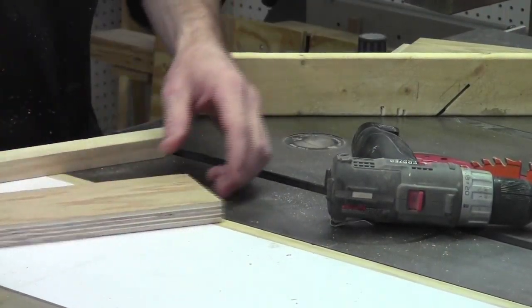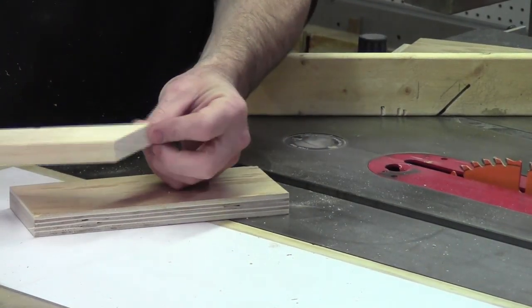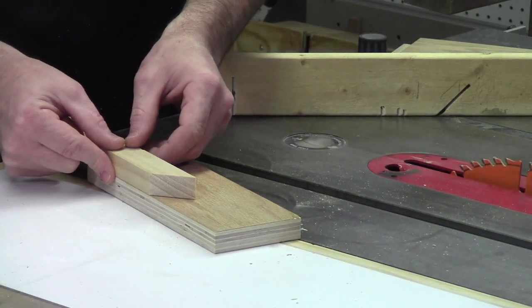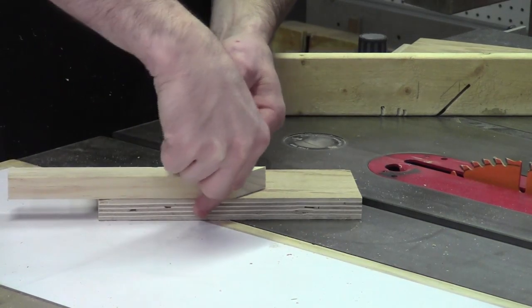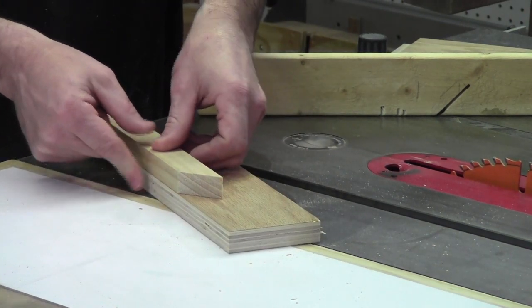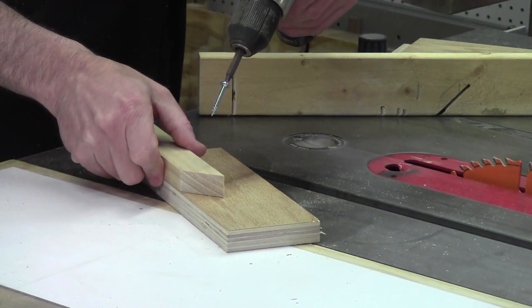To make this jig I'm going to take my piece of three-quarter inch plywood, take the piece that we just cut that 45-degree cut on, and place it about halfway on and off so it should look something like that. I want it flush with the front of this piece of plywood and I'm simply going to add two screws and screw it together.